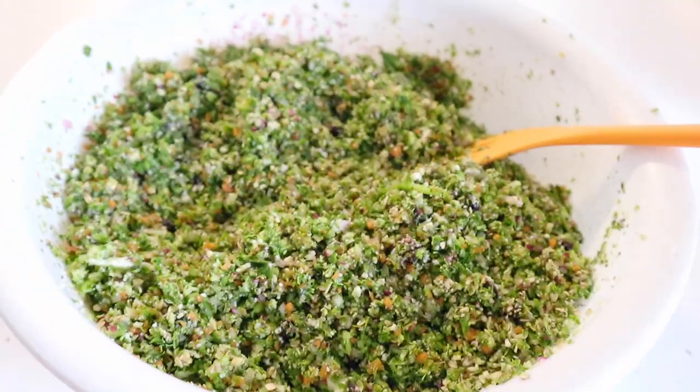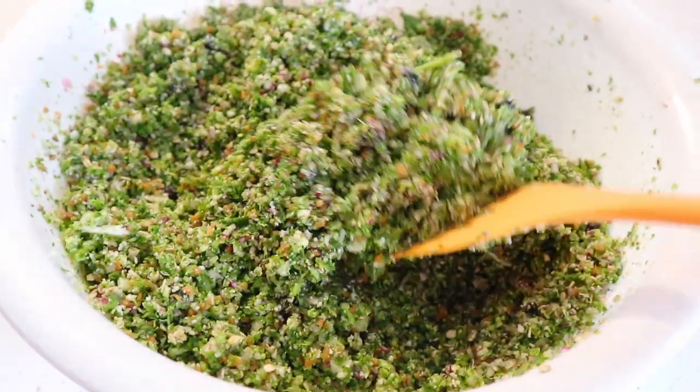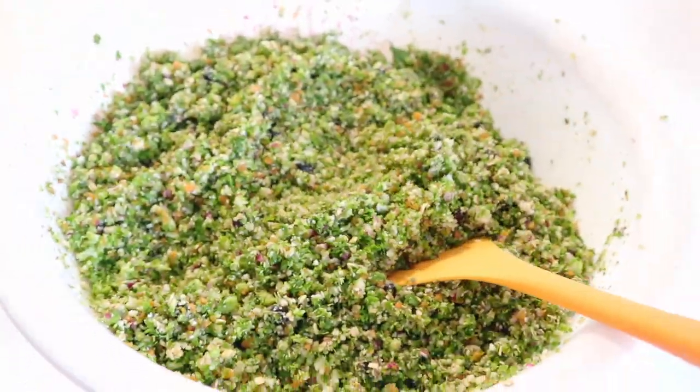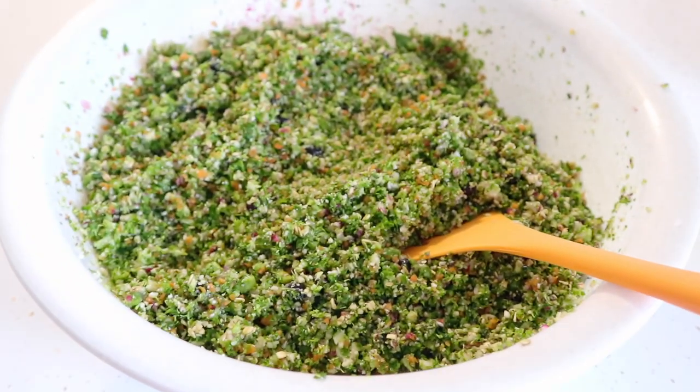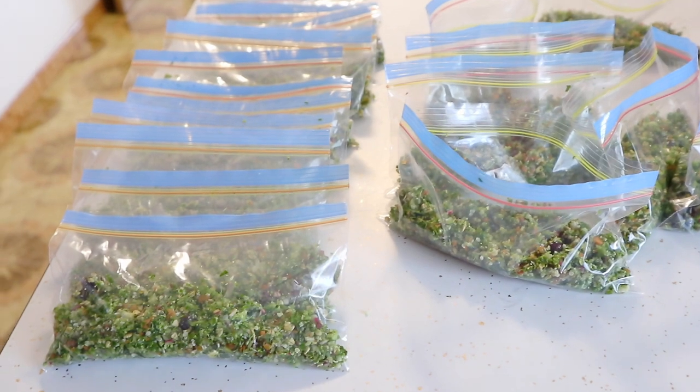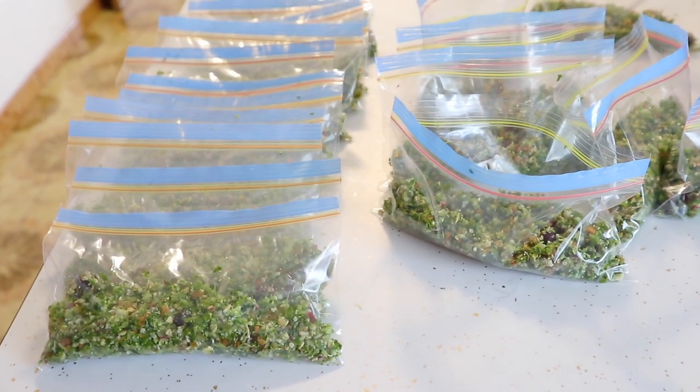This is what the end looks like. I'm just going to put them into individual packaging and then put them into the freezer. For some people this is the most fun part, but for me this is my least favorite part because it takes forever.